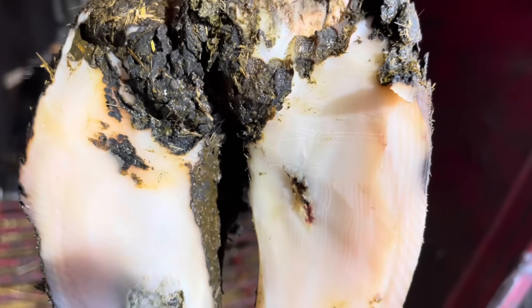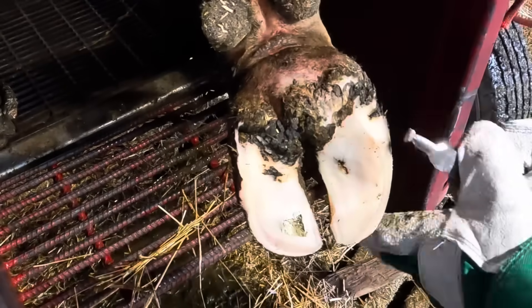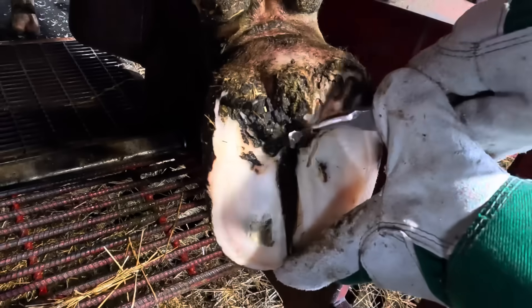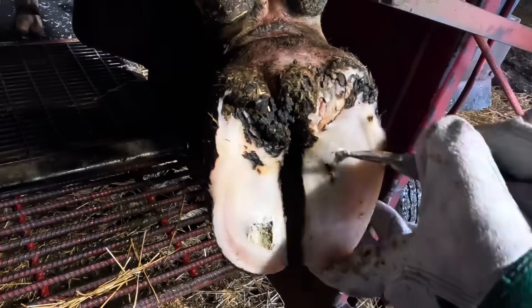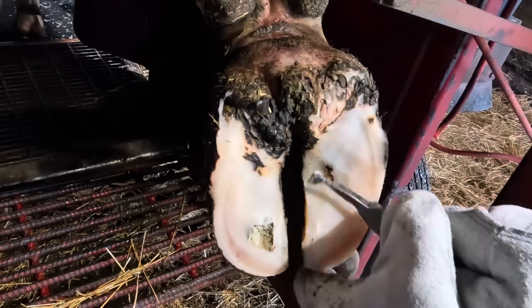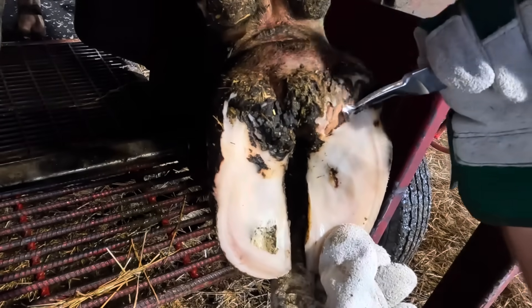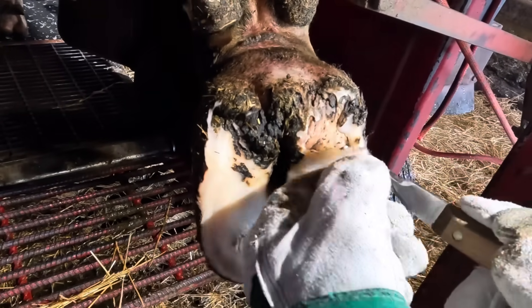So as trimmers, we try to put the foot in the best position possible to withstand any of those situations when they come — good foot angle, making sure we have good sole thickness at the heel and heel bulb area to maintain that heel depth. That way, if this does happen, everything is in the right positions to prevent ulceration. But even still, we're going to have situations that happen, and that's what we're dealing with right now. So as we always do, let's remove the loose horn from around this, fully expose it, and then treat the situation.